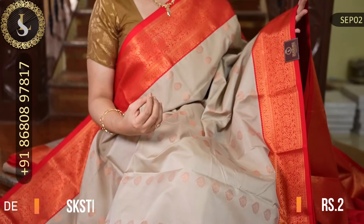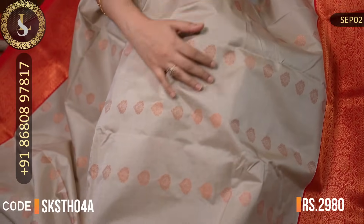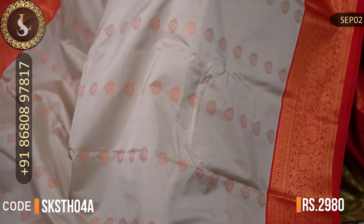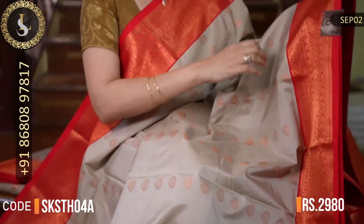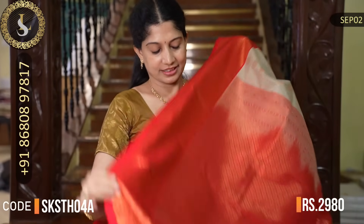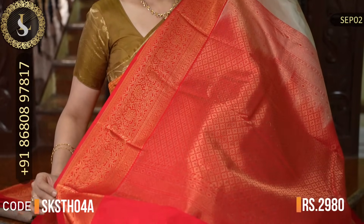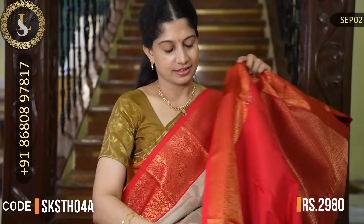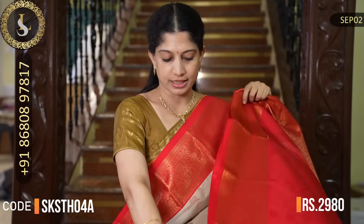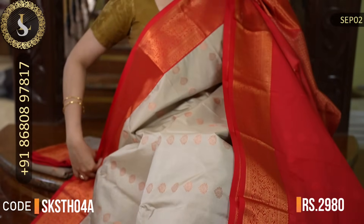Next saree is a very rare combination. The body is a gray or metallic silver with beautiful chinna-chinna thilakam motifs throughout. Very elegant saree that will look very different when you drape it. Both sides have beautiful borders in red, and the combination is very attractive — such a pretty saree. That's the pallu in red. That's the blouse in red — a bright red. Very beautiful combination.